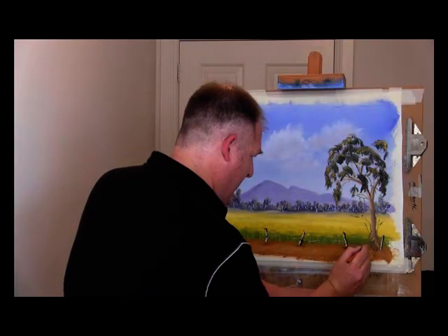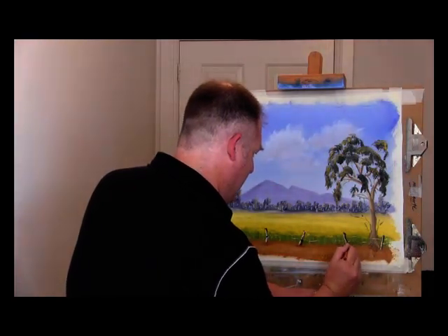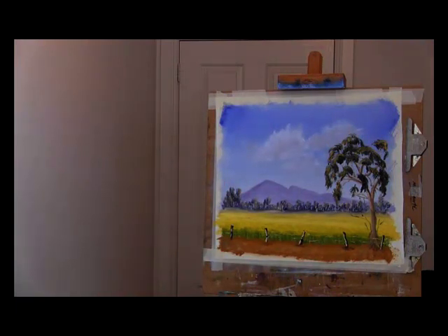In front of the tree — where the trees are — that might be the stronger part of the whole fence. Just pop that tree back behind that.